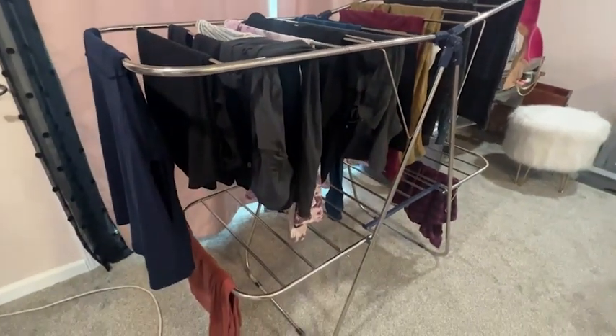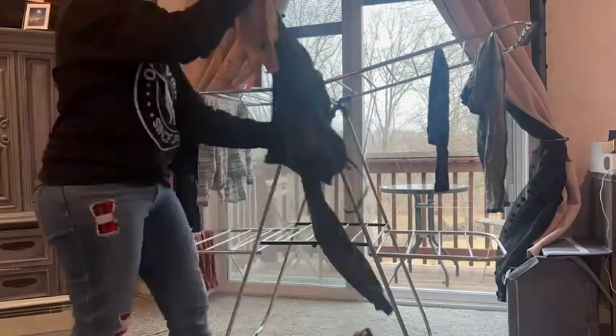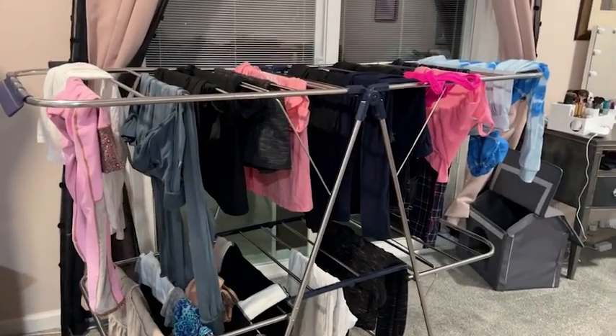I can do a whole load of laundry and put everything on here and within a day or two, even in the cold winter weather, you can have all of your clothing dry.